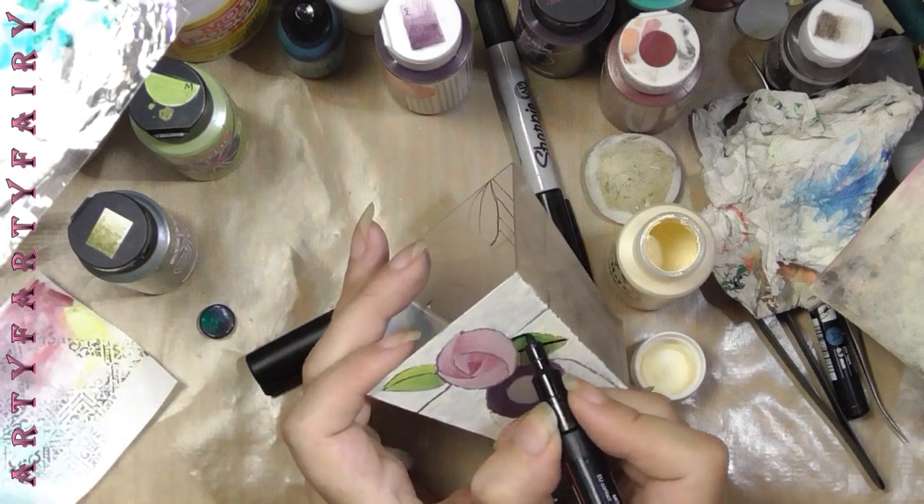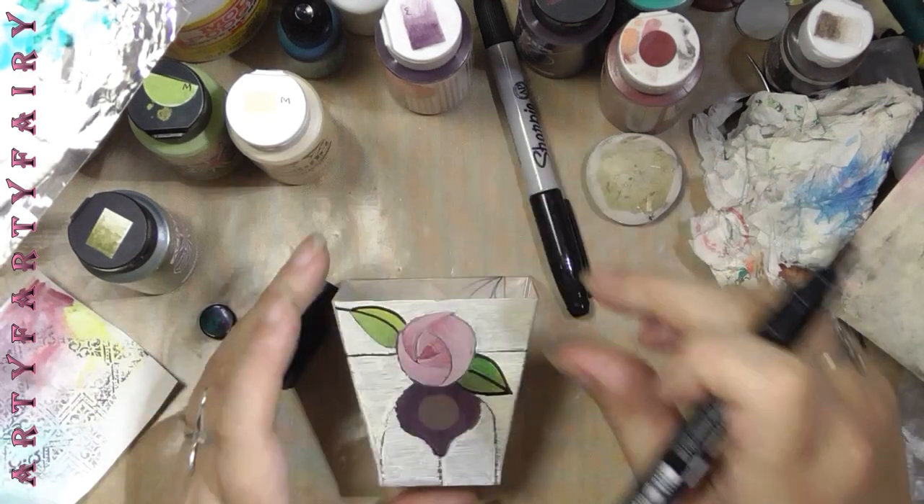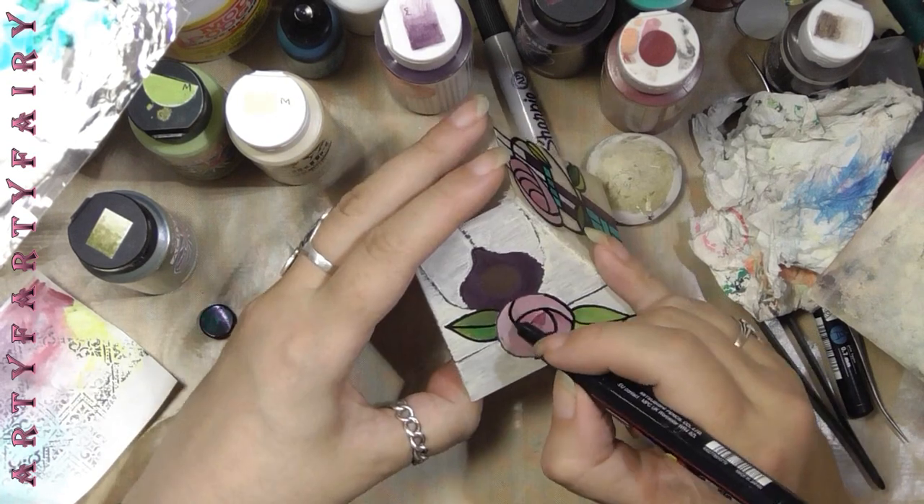I didn't paint inside where the glass nuggets go, to give them a bit of extra light coming through. I just left them clear.